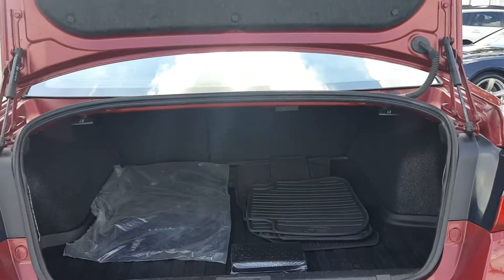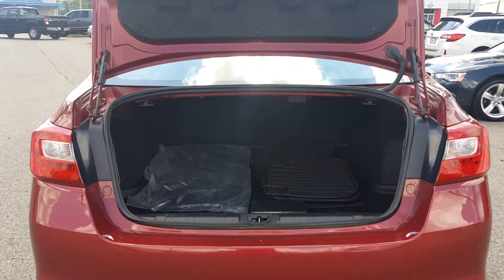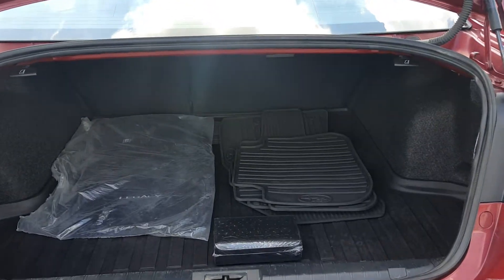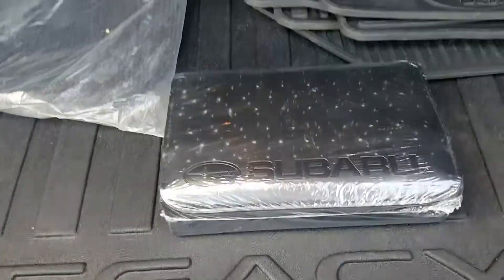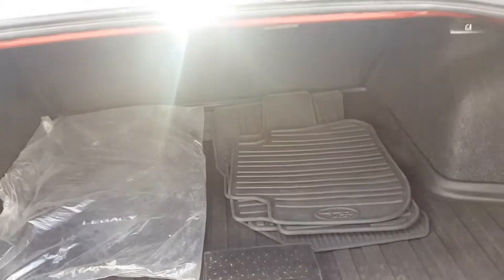Opening the trunk, you can see how much room there is back here. In the trunk you have the factory floor mats that came with this, and also the weather floor mats — the factory OEM ones — with a front one and a rear one. Underneath in this compartment you have your tools and essentials as well as your spare tire.